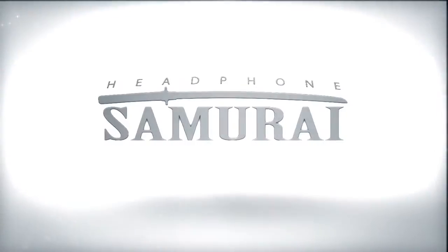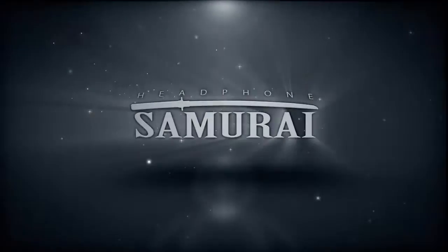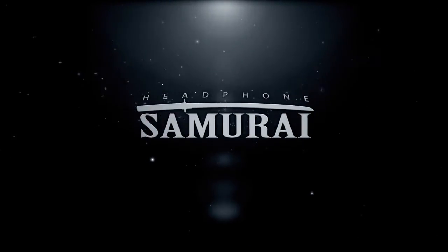Today on the Headphone Samurai we're going to check out the Beyerdynamic A200P, a mobile DAC and headphone amp. We're super excited to have the Beyerdynamic A200P at Headroom. This is a long-awaited product that was originally designed by Astell and Kern. It got taken over by Beyerdynamic, and Astell and Kern's name is still on it, but it is really the same little product that it originally was conceived as.